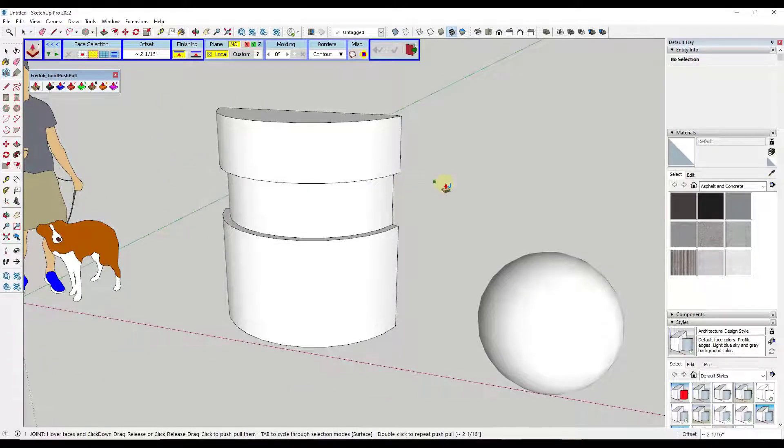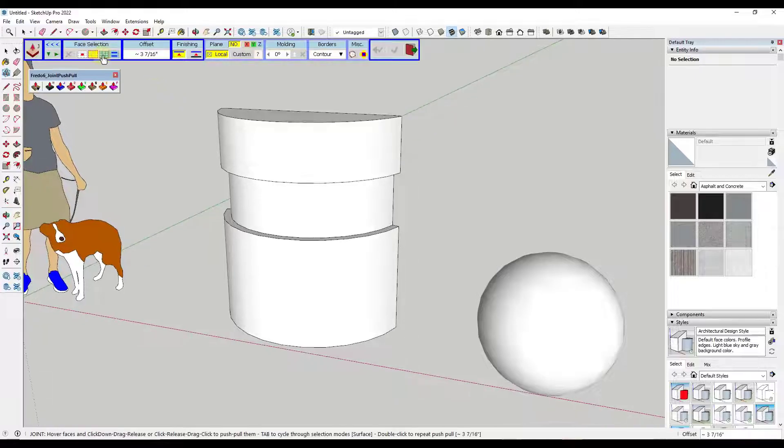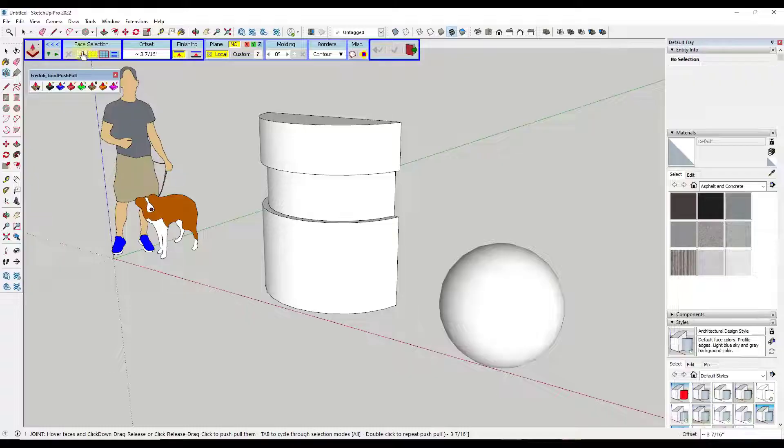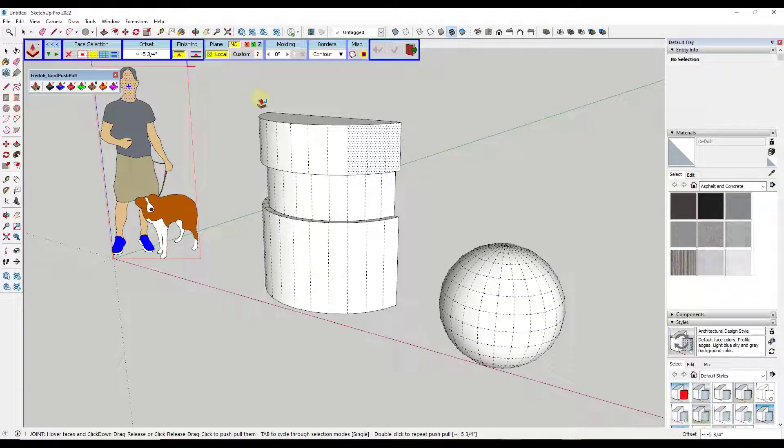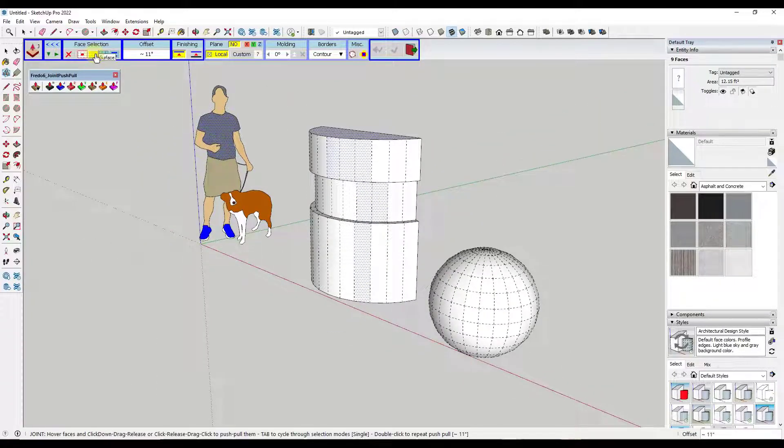There are a number of different options for things you can do with this. First, you've got the face selection types, which set what's selected. The surface option selects all of an individual surface — you can see what it's selecting when you mouse over it. 'All adjacent with the same material' selects adjacent materials, and 'all connected faces' selects everything connected. There's also a face-by-face mode where you mouse over things to select them individually and push-pull those surfaces. Generally, you'll be using the surface option.